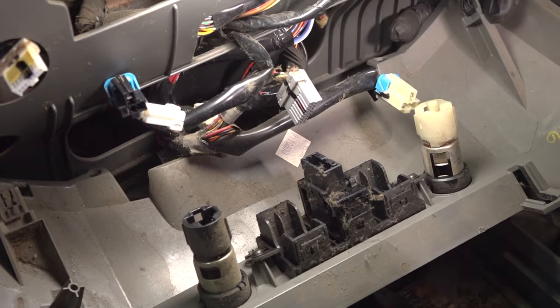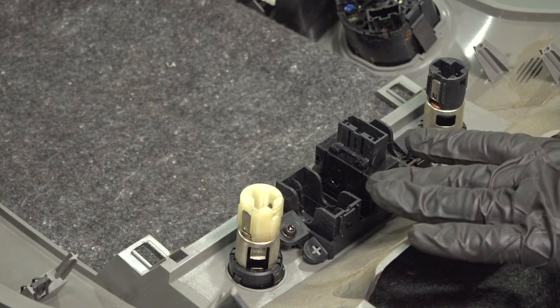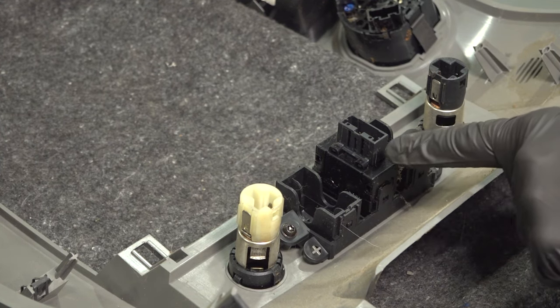Now we can lift this up and out of here. Over on the bench, we're going to start swapping over our miscellaneous accessories.